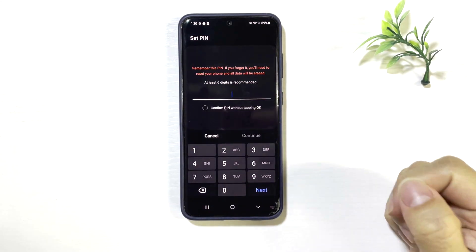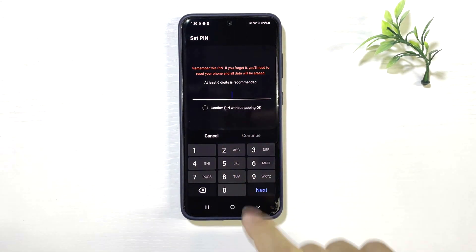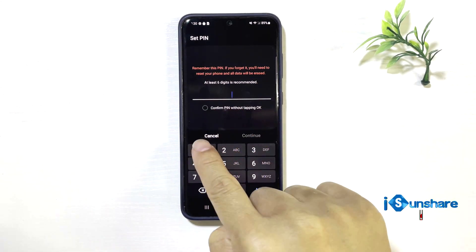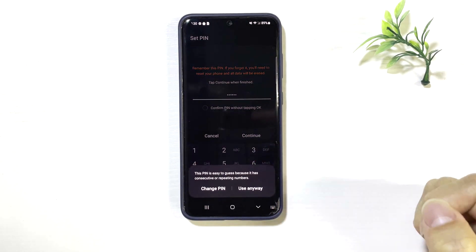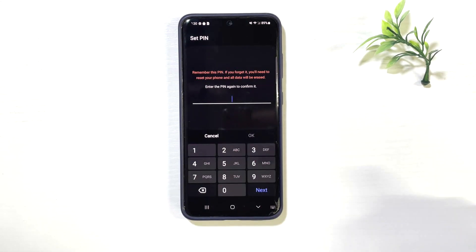A PIN code consists of numbers and could be a medium to high security lock. Some users set up their PIN codes based on their birthdate or a simple code like 123456, so it is easy to guess.